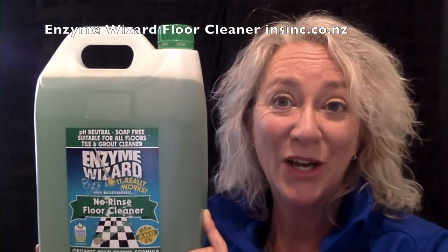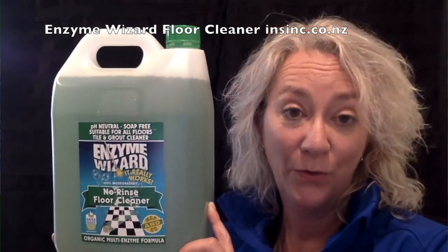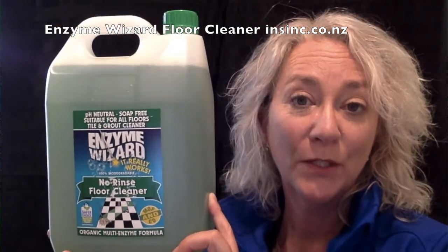It is a multi-enzyme formula which breaks down grease and oil and food waste. Naturally lifts grease from grout. Discharge down the drain so it continues to work down the drains and will continue to attack grease and food waste.